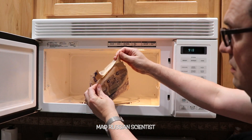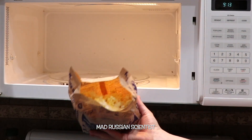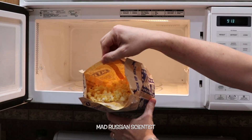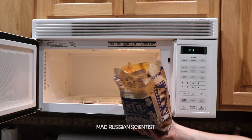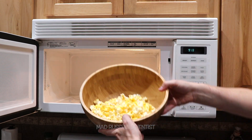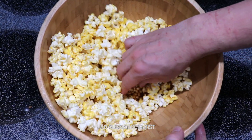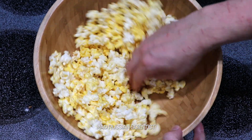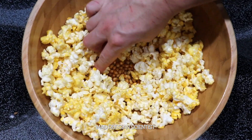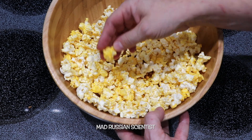Look at this — as far as I can see, same thing. It's so hot I can barely hold it. Let's put it into the bowl. I think there are some uncooked ones here. As you can see, these ones are cooked pretty well, but I actually saw a lot of uncooked. Look at this — there's a bunch of uncooked here. They're so hot, but the rest is really good.